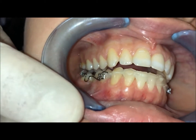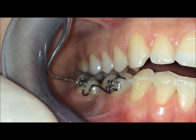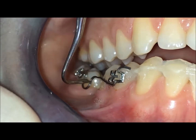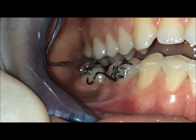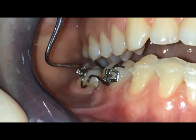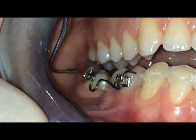Now we need a cantilever or a kind of spring — a piece of wire like we used here — with a vertical slot. In this vertical slot we have a TMA 17 by 25 activated with a loop for mesialization of the molar, and also with a V-band here in order to upright the molar.